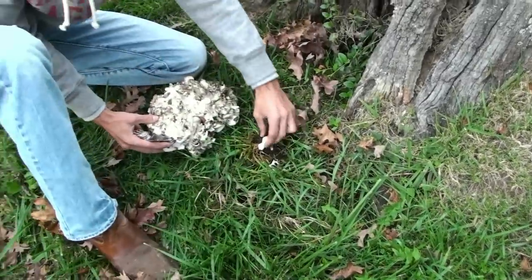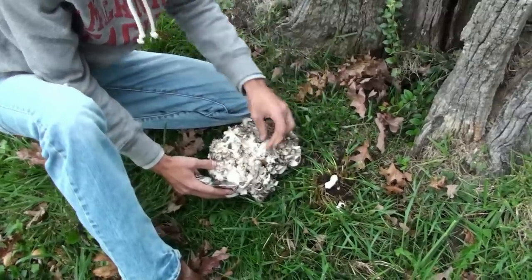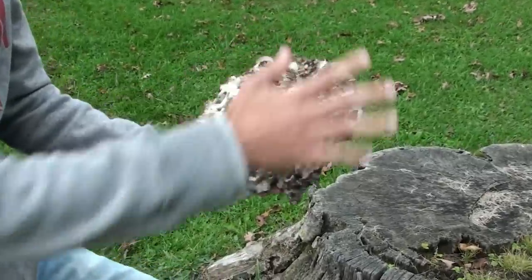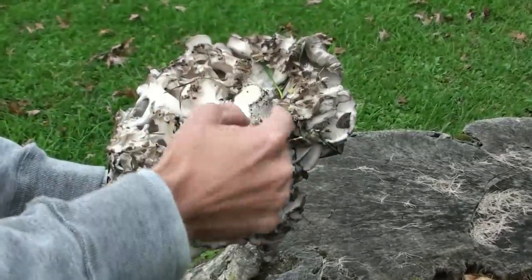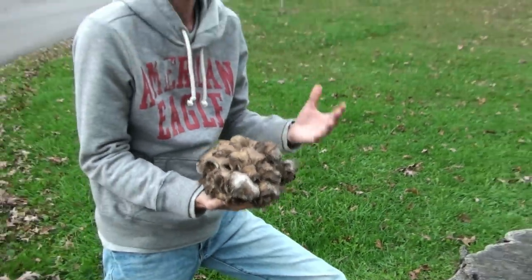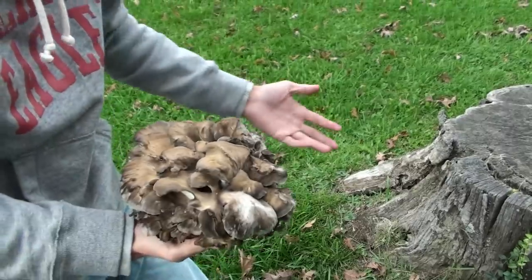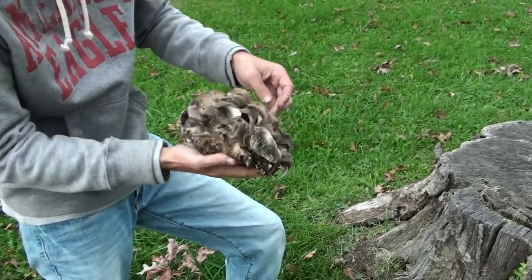There's a tube right here that goes down into the ground — this is what they grow from. That is a really good specimen right there. The whole mushroom is practically edible. You're going to want to cut this chunk out. It's best to pick them when they're smaller because the bigger they are, the harder they are to clean — there are all different kinds of little crevices where bugs, debris, and dirt collect.